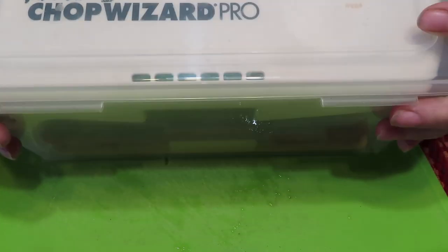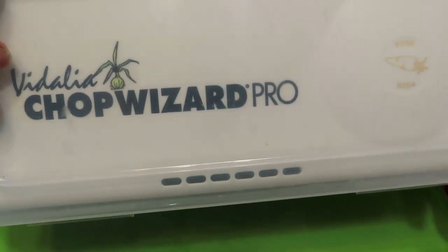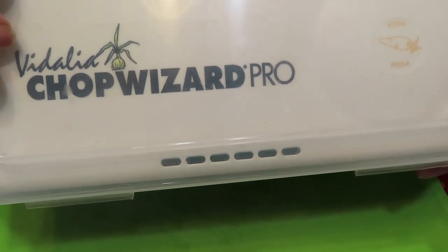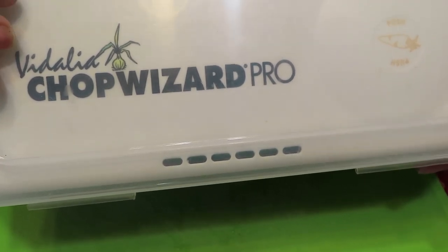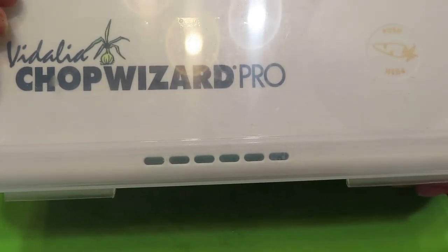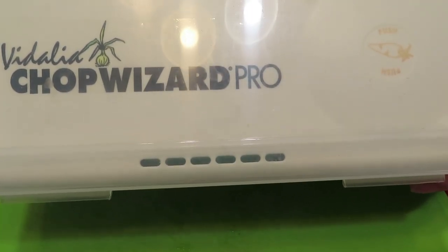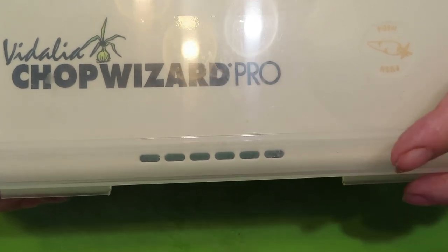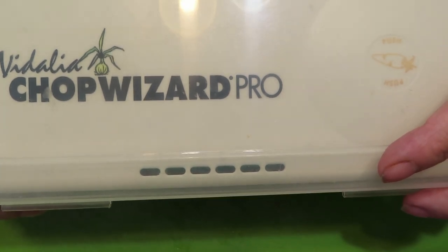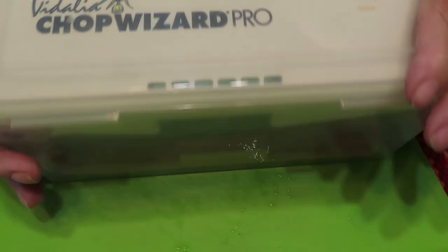This is the Vidalia Chop Wizard Pro. I love this. I use it when I do a big batch of onions or bell peppers when I get ready to freeze them. This just makes a big job easy. Now if you're just going to cut one onion up, I don't think I would drag this out, but during garden season this is essential. I'm going to leave the link to my Amazon account down below, as well as my email and my address — they're always in the description of all my videos. It helps me out when you use my Amazon link; I get a very small kickback, but it all adds up, so I appreciate any of y'all that would use that.